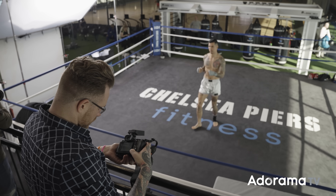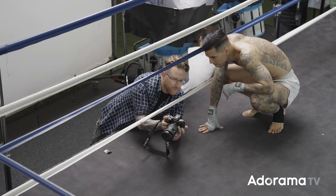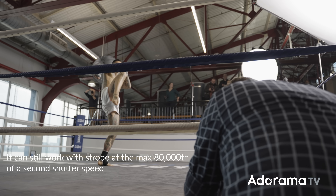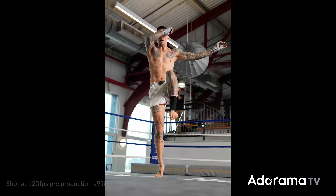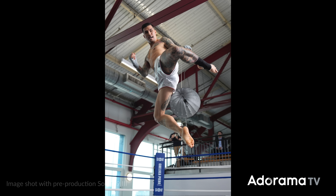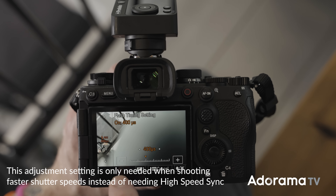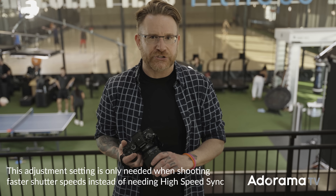We were shooting strobe at the boxing ring with martial artist Brian and photographer Cliff Hausner. We had to relearn flash a little bit here. Instead of going to high-speed sync, the global shutter let me get up to 1/12,800 of a second to cancel out all ambient light so I'm only seeing the strobe. However, you do have to go into the menu on the A9 III and delay the flash to sync with the camera — we delayed it by about 400 milliseconds. Something to keep in mind if you're planning to use strobe with this camera.